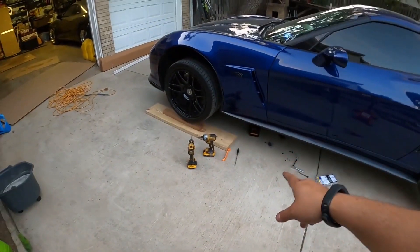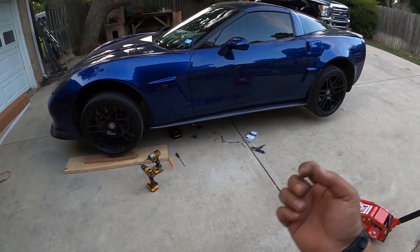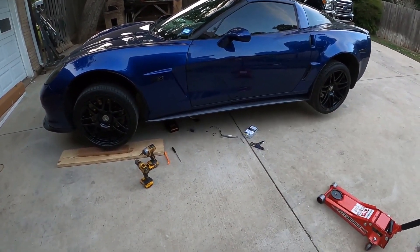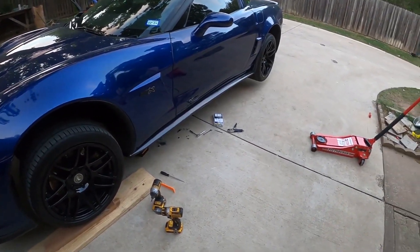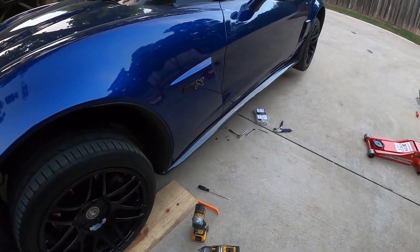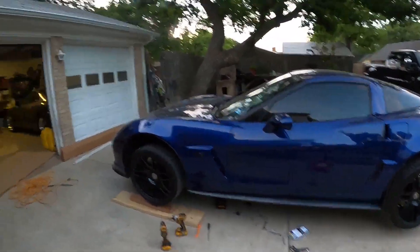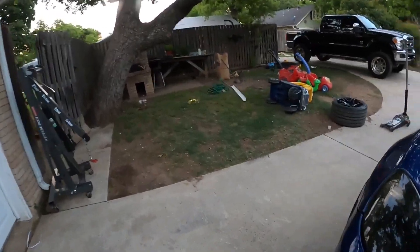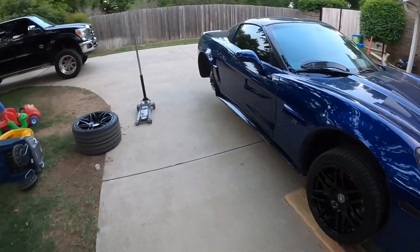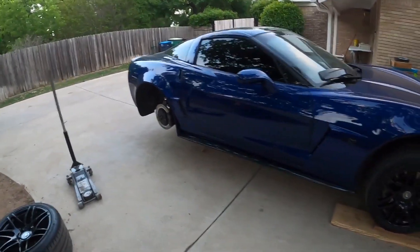Those black screws that EOS sends you are real thick and bite really well into the fiberglass — that's what these cars are made of. It sucks drilling into the car, but for this it's definitely worth it — looks so good. Be careful with the drill, though — I got my finger. Now I've got to quickly try and do the other side before the sun goes down; I'm not sure if I'll get it done but I'm going to give it a shot.